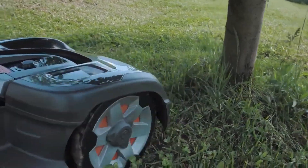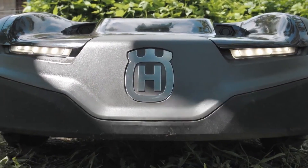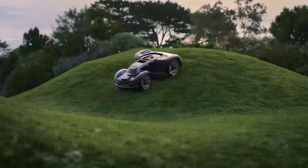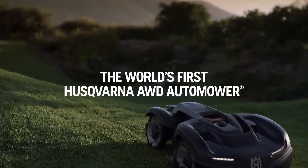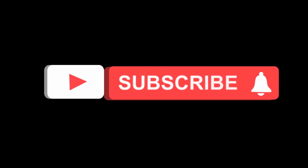The mower returns to its charging station automatically when it needs to recharge — its battery lasts for about 100 minutes of mowing time. This mower is not cheap, costing around $4,000, which is a lot more than most robot lawn mowers on the market. But if you have a large and complex lawn with steep slopes that you don't want to mow yourself, this might be the ultimate solution. Thanks for watching — links to each of these mowers are in the description below. Don't forget to like and subscribe for more content.